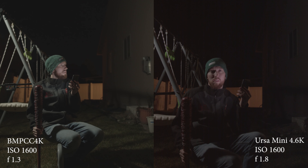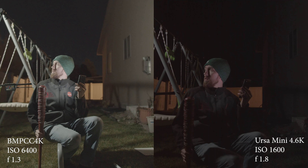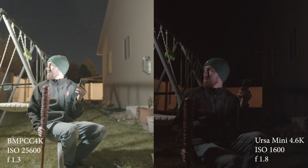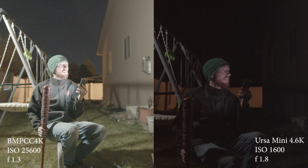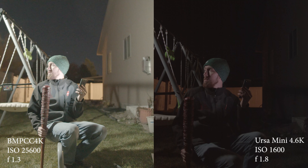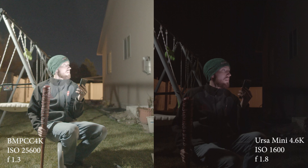Since the URSA Mini 4.6K can only go up to 1600, we have comparisons of 3200 and 6400 on the Pocket versus 1600 on the URSA Mini. I don't push the Pocket Camera past 3200 — it introduces too much grain. At 25600 on the Pocket Cinema Camera 4K, look at how much detail you're still getting. It's grainy as all get out, but the detail is there. The big advantage of the 4.6K is the image is a little bit sharper and a little cleaner, and at 800 the grain is a little less just because of the sensor size.